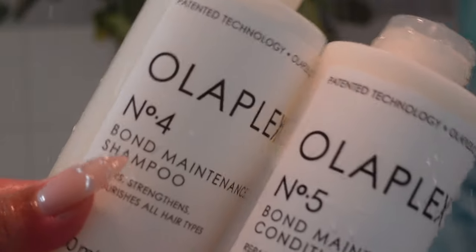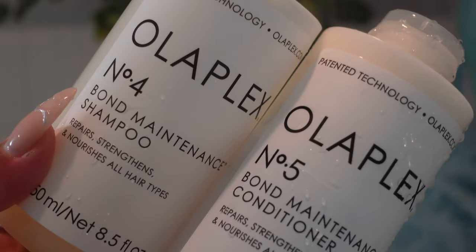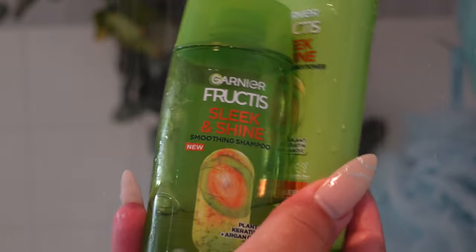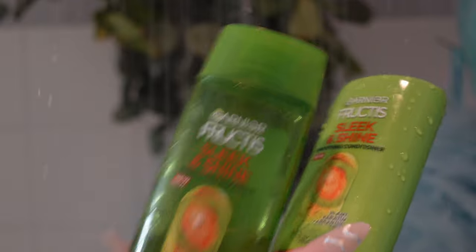Today I shampooed with the Olaplex Number Four Bond Maintenance Shampoo and Conditioner. Sometimes I will also use the Garnier Fructis Sleek and Shine — I actually really love this as a good dupe if you don't want to spend the money on Olaplex. We're starting with wet hair so we can blow dry.